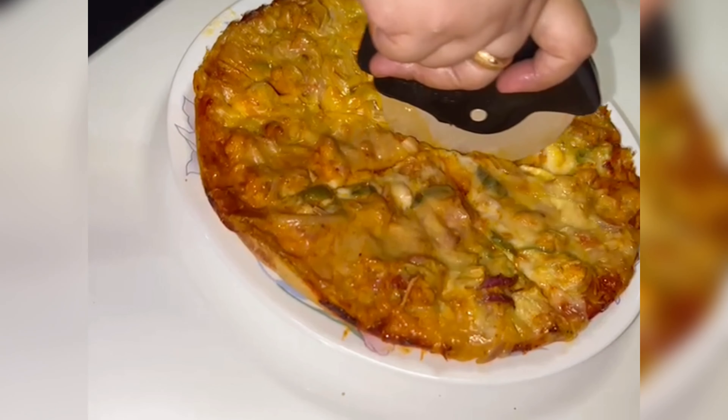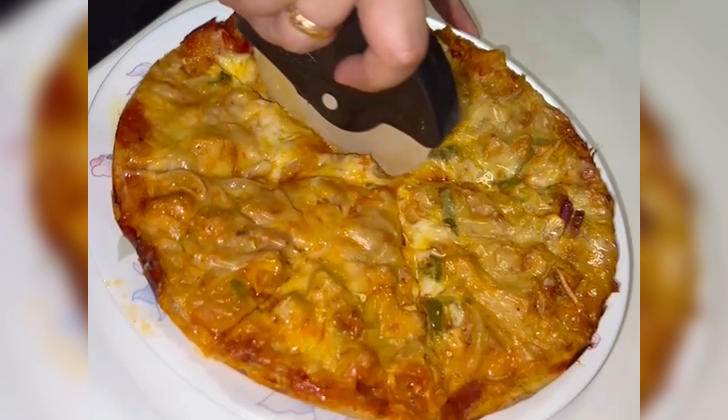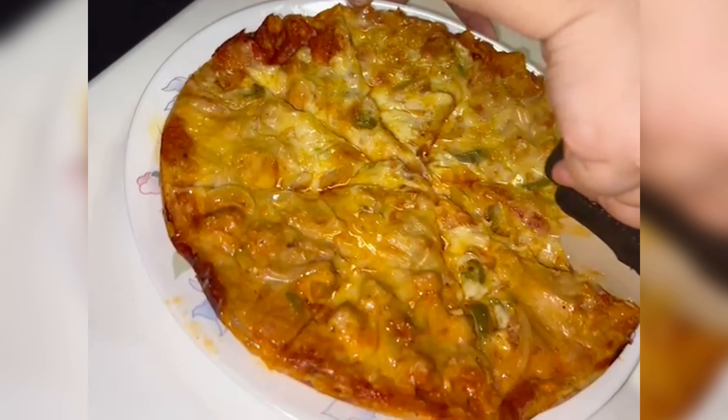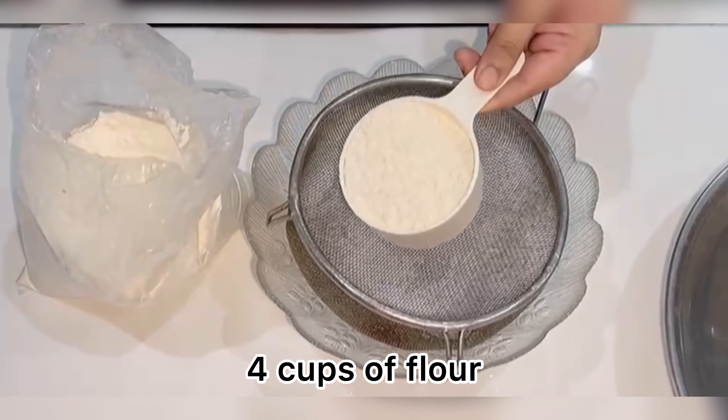Today we are making something which everyone loves to eat, and to make this recipe more special, I asked my aunt to share her secret pizza recipe with us, which in our family is quite popular. So first things first.